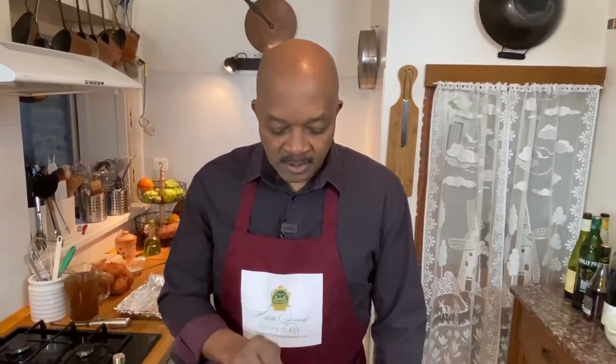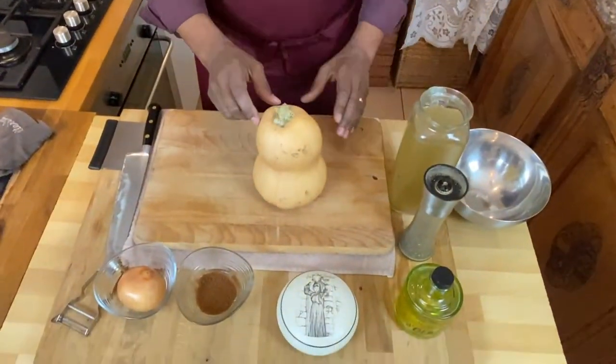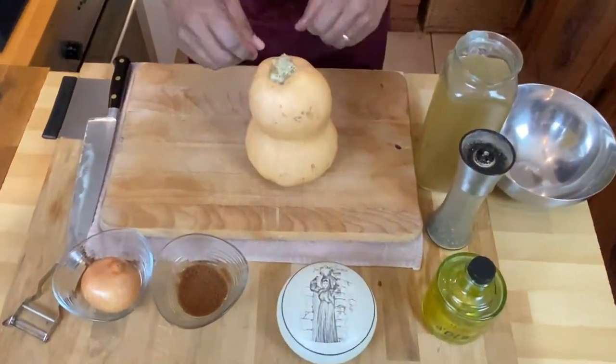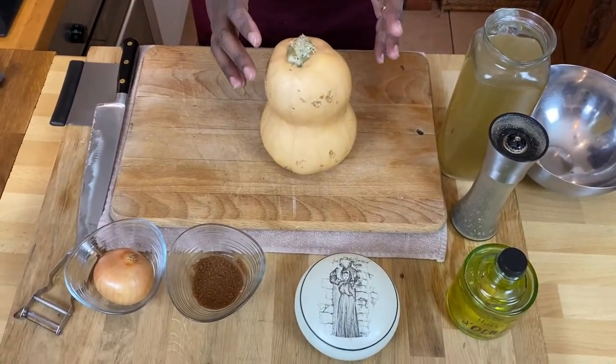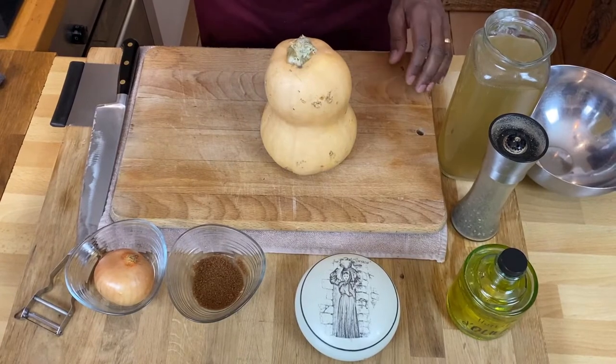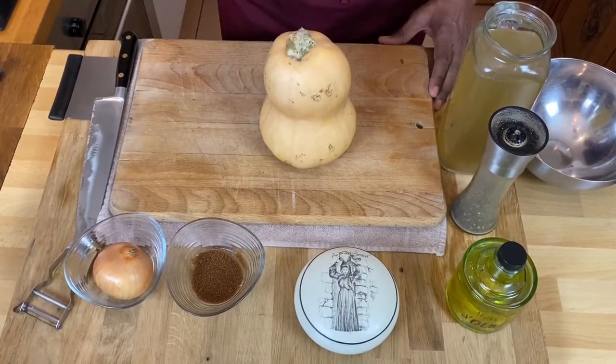There are a lot of different versions of butternut squash soup, but this one is a roasted butternut squash soup that is very simple. It uses very few ingredients because the squash itself is an organic version - grown without any chemicals, without any pesticides - and the flavor is just to die for. So we don't want to mask that flavor with lots of seasonings and spices.